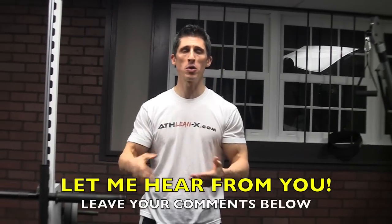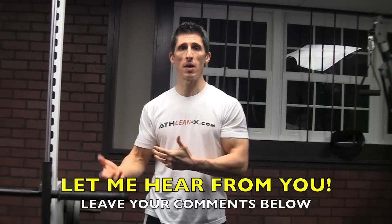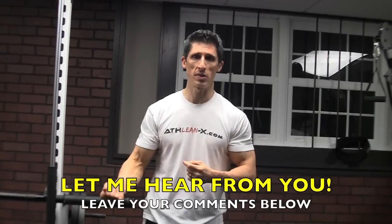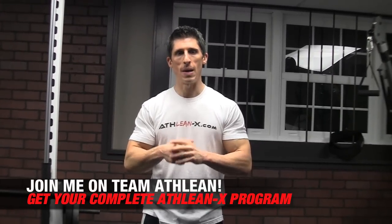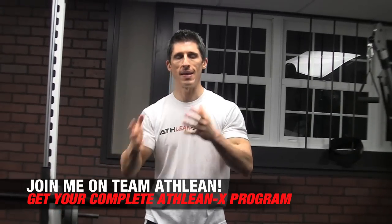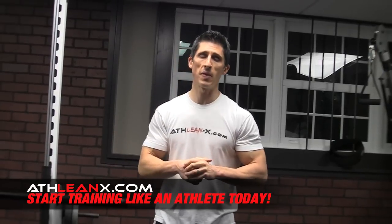If you found this helpful, make sure you leave me a comment below. Let me know — are you one of these chronic ankle sprainers? What are you doing to deal with it? Are you one of the guys that winds up stretching your calves incessantly thinking that's going to work? Maybe you might want to switch it up. Leave your comments below and a thumbs up. If you want to start training like an athlete, I get a chance to work with some of the best in the world, but I have the ability to take what we work with and bring it right to you — that's exactly what we do with the ATHLEANX training program at ATHLEANX.COM. If you want to look like an athlete, you've got to start training like an athlete.